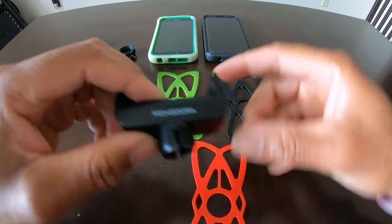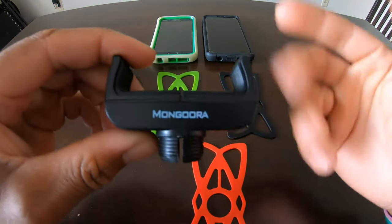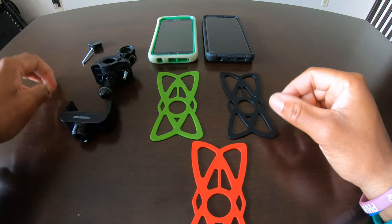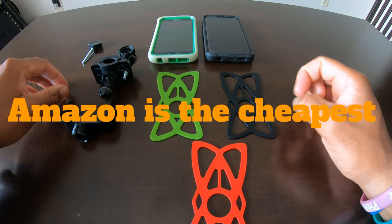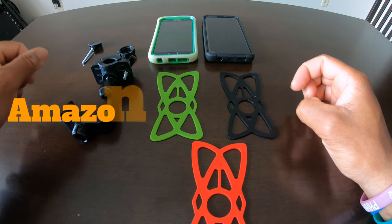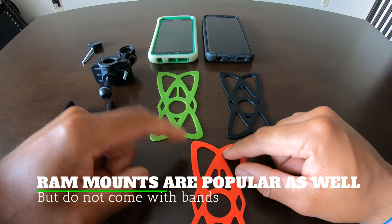I went on Amazon and got a Monogora. There are tons of brands out there — you can buy this stuff at Best Buy, Walmart, wherever you're shopping. Most places have them. I got mine off Amazon; it was about 30 bucks for this Monogora.